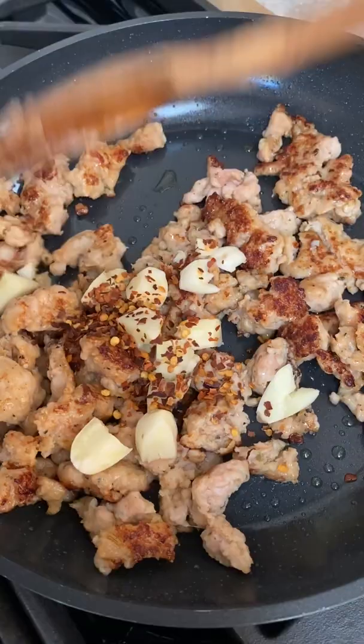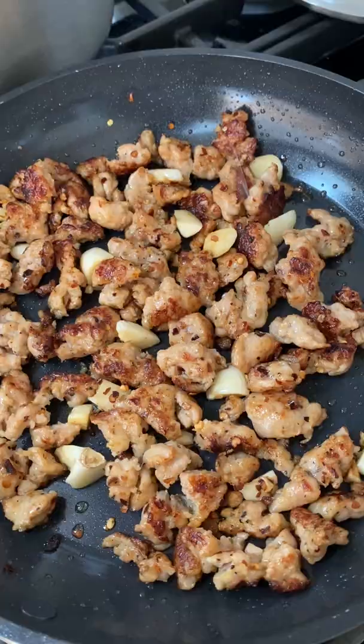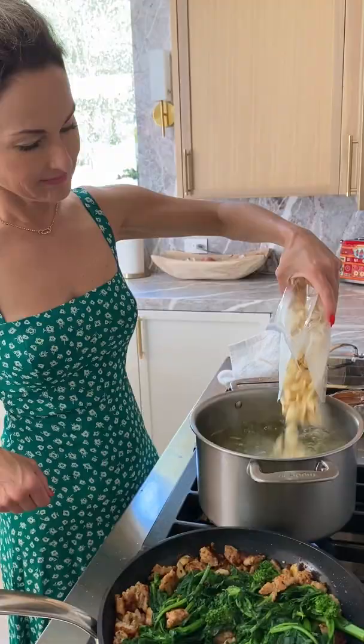Cook one pound of turkey or chicken sausage until browned. Add three cloves of garlic and red pepper flakes. Blanch one bunch of broccoli rabe, and then add it into the sausage.